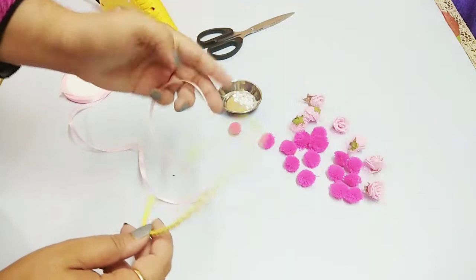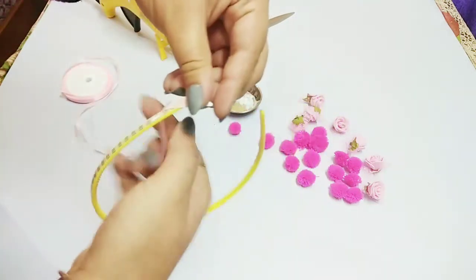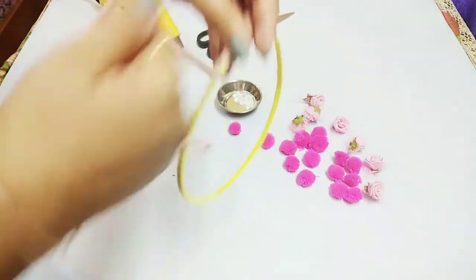You can make this in any color combination. I am going to be wrapping this with pink color, so we will just wrap this ribbon all over the hair band and cover it.